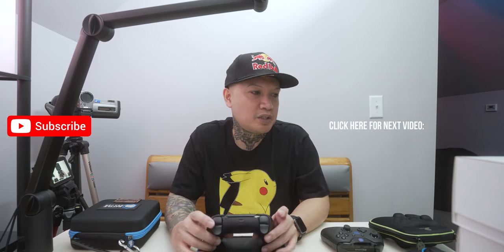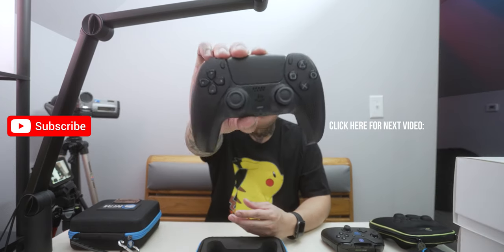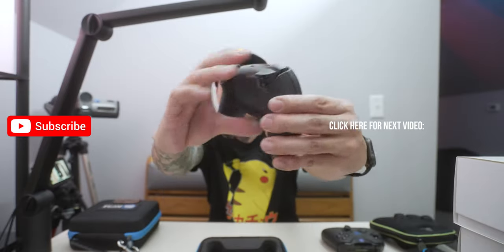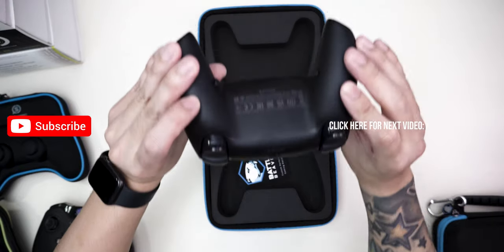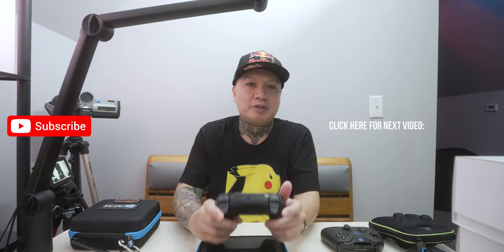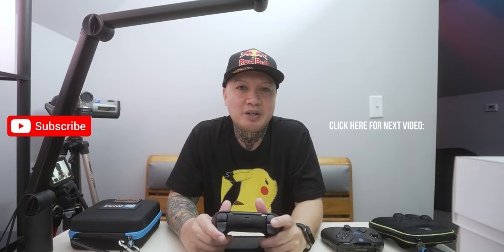Anyway, that's a look at what a Battle Beaver comes with and I'm really excited to try this out. I'll keep you guys updated if anything happens with this controller. If you have any questions, leave them in the comment section down below. Check out Battle Beaver Customs for yourselves — their link will be in the description box below. Thank you guys very much for watching and I'll talk to you all later.